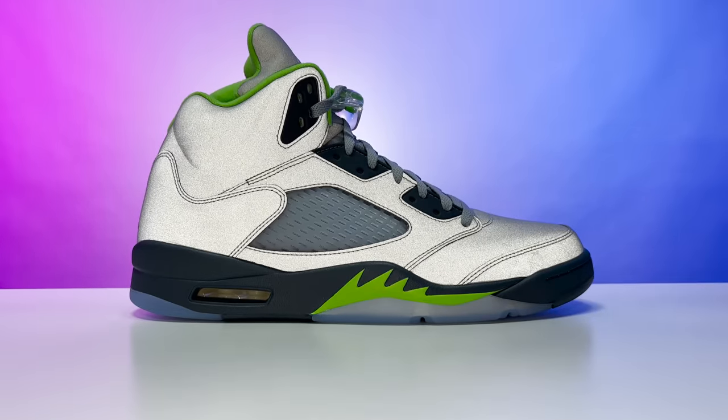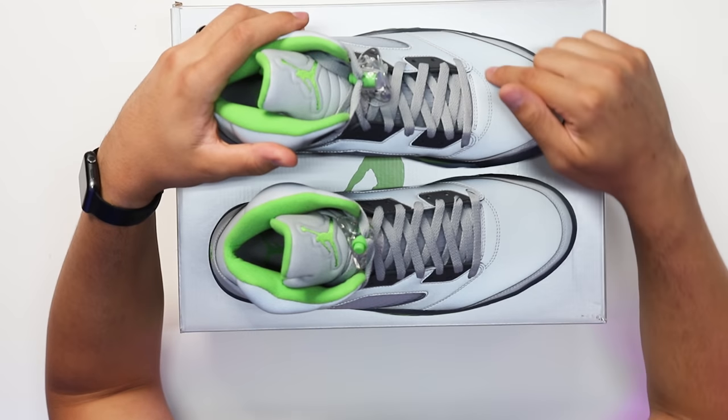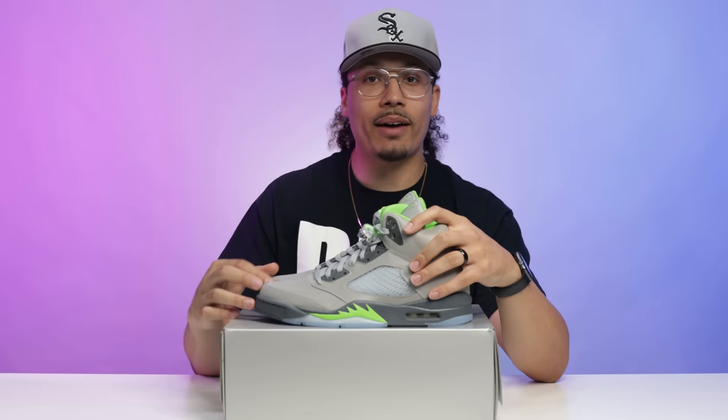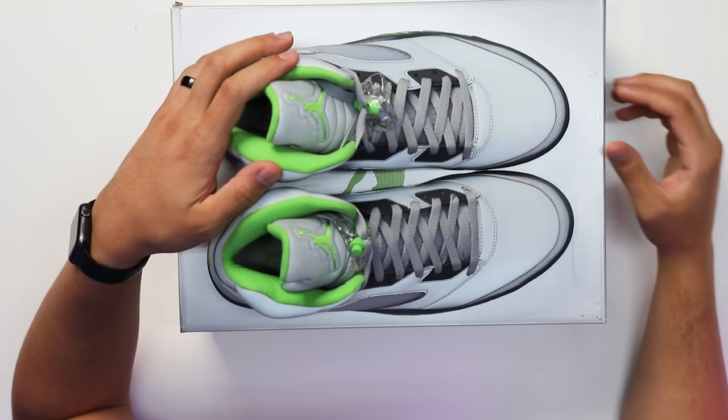Looking at the upper — we all remember the iconic 3M tongues on the Jordan 5s. Well, when they decided to do this on the entire upper, making the whole shoe reflective, there are a lot of positives and a lot of negatives. The shoe is flashy, it looks extremely dope, and you can pull off a crazy fire fit with it. But one of the problems everybody has is creasing. Most sneakerheads know the Air Jordan 5 has heavy creasing around the toe box, especially on the inside of the foot. With the 3M upper, you can see the creasing when it reflects off light, and it kind of leaves a dark line on the shoe.